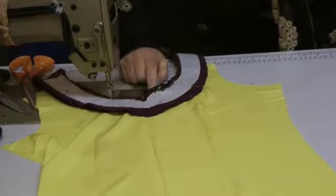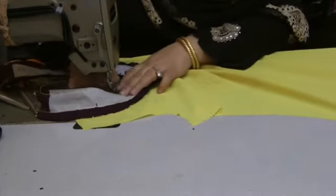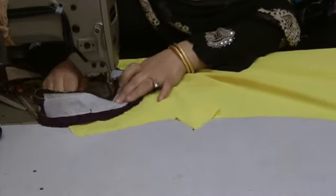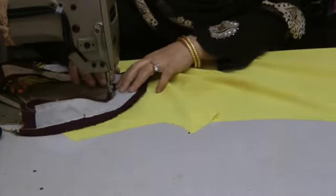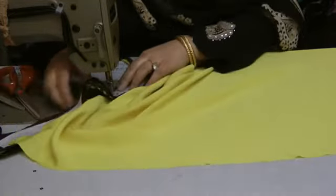Now if by accident you do cut the thread, make sure you double seam it. Even though I haven't cut into the thread, I'm still going to double seam on the edge of this, just to make sure that I don't have an accidental cut in there.